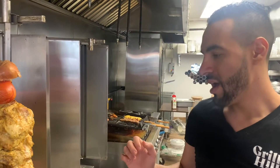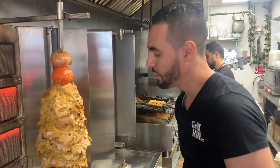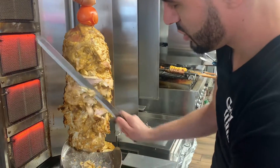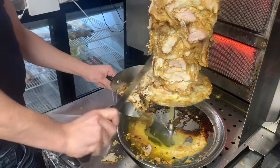Here is our famous shawarma — this is the number one dish we have here. It's basically chicken, but we marinate it from the day before with a lot of seasoning and a nice flavor. We make sure to cut the chicken into very thin pieces, and the knife always has to be very sharp. The shawarma is never easy to make — it takes a couple of days to make this final product. The seasoning is something secret we have here. We brought it from our country. We slice it and put it all together to get this nice taste.